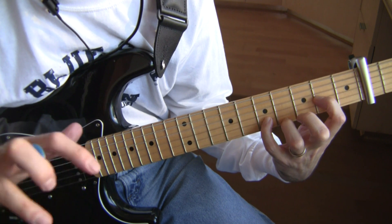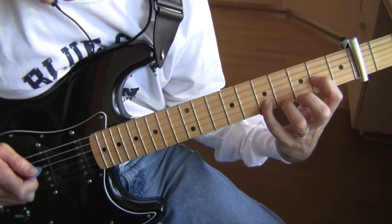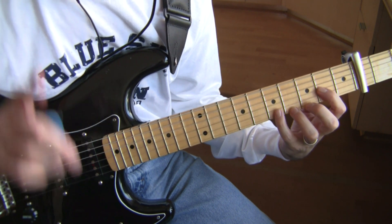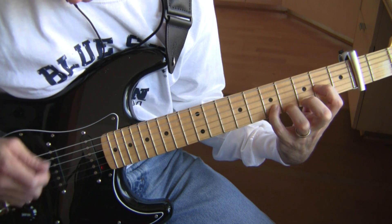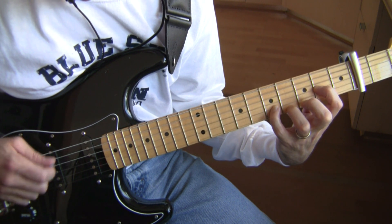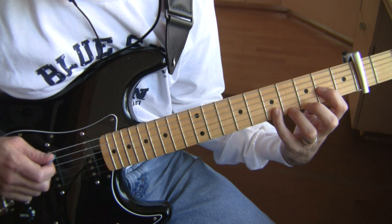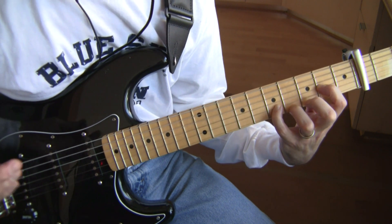Edge does not play all these notes, and I don't play all these notes, so don't look at this part as something you need to learn, I just want to show it to you. It would sound something like this. I played a note on every eighth note beat there. One and two and three and four and.